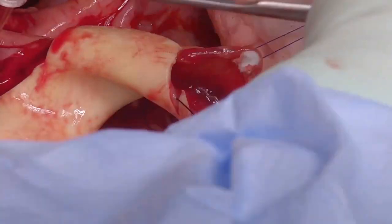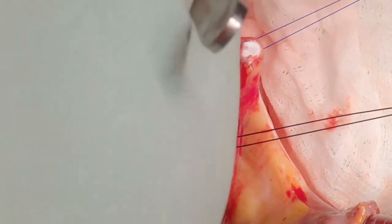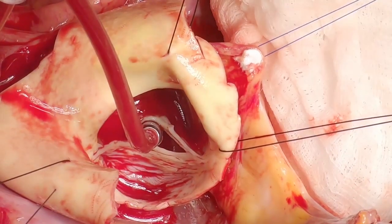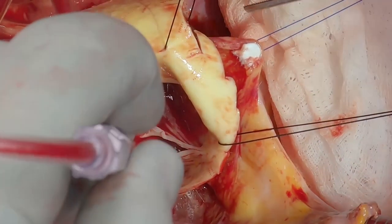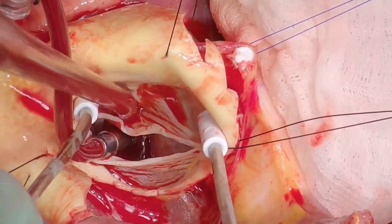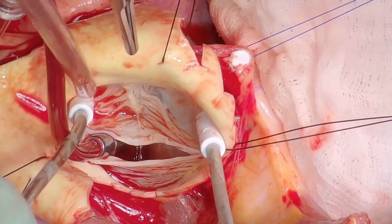An inclusion technique is used for the coronary artery — you don't excise the buttons as you would in a re-implantation operation, but leave them in place. Antegrade osteocardiplegia is given to achieve cardiac arrest, since this patient had aortic valve regurgitation and a regurgitant valve.